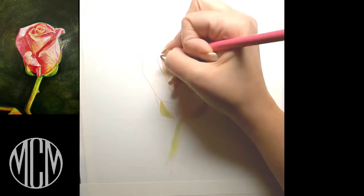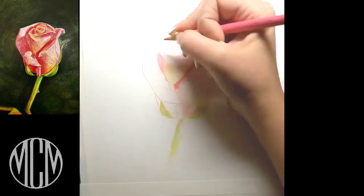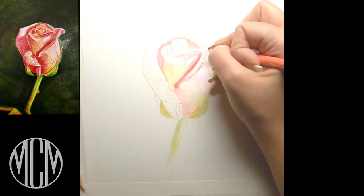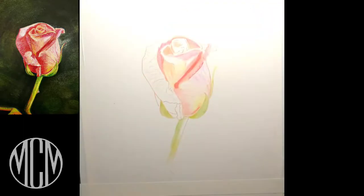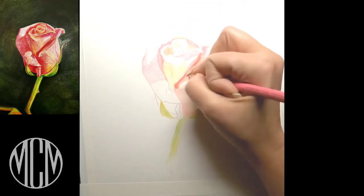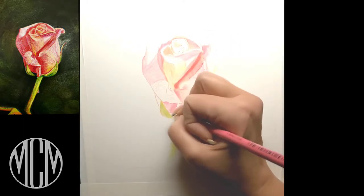I'm using a very light pink Polychromos color pencil for my sketch. The reason is I don't want graphite to disturb the look of the light pink color on this rose. If you use graphite, it can sometimes muddy up the color and you can still see some of that graphite showing through, no matter how much you erase it.